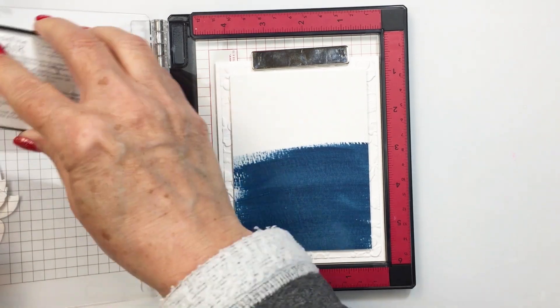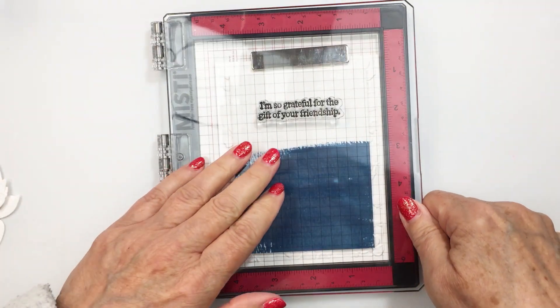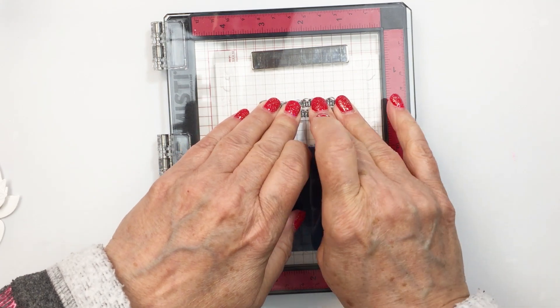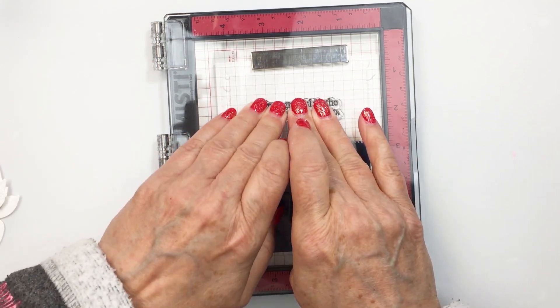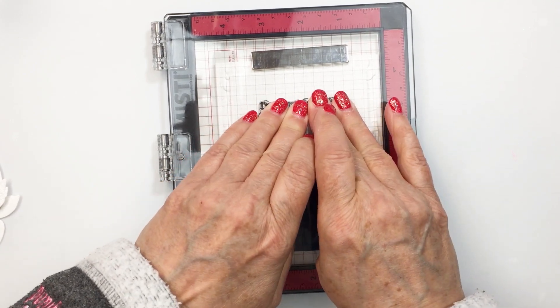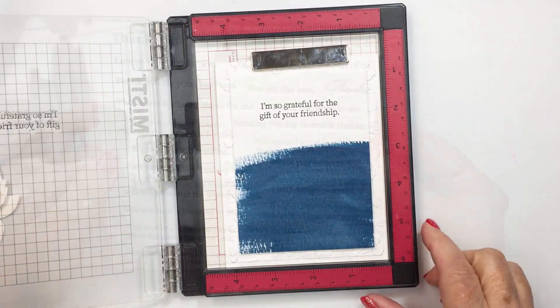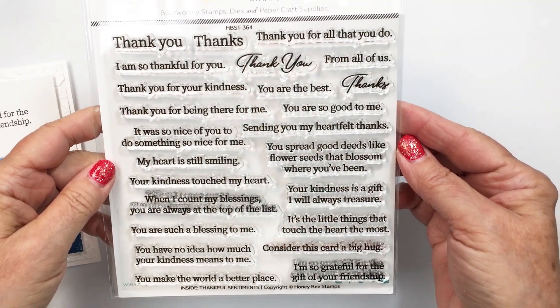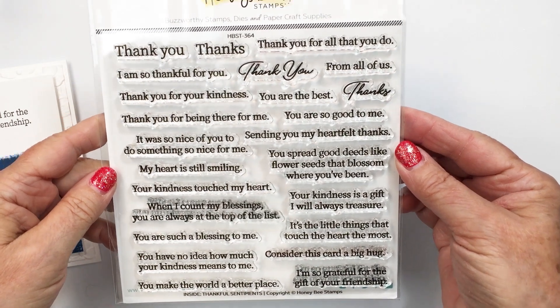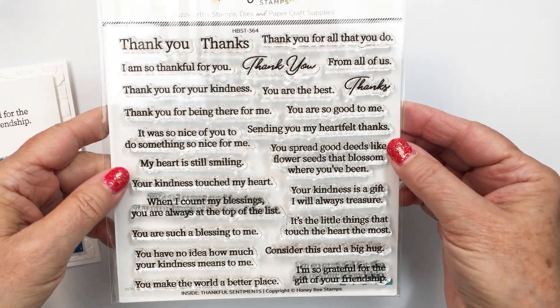Now I'm going to place this into my mini MISTI and stamp my sentiment on here. I should have done it before I glued these parts together, but I forgot, so I took my mouse pad out of my mini MISTI — it doesn't really matter, it's all good. My sentiment comes from the Inside Thankful Sentiments stamp set, which is one of my favorite Honey Bee stamp sets for sentiments. You can see the sentiment I've chosen stamps out beautifully on that watercolor paper — nice and clean but with really nice color and texture.